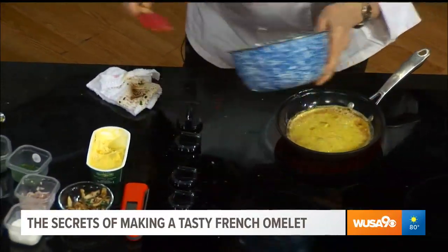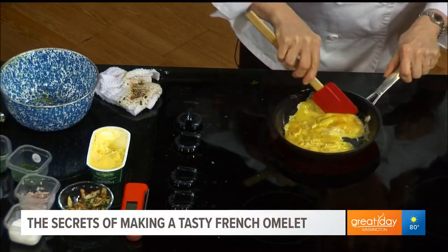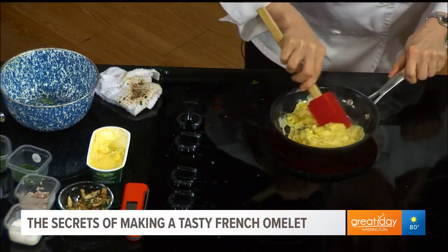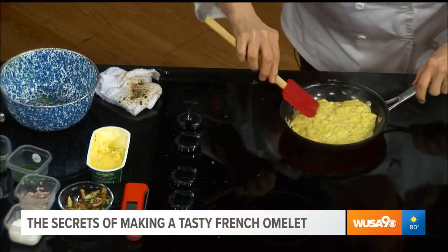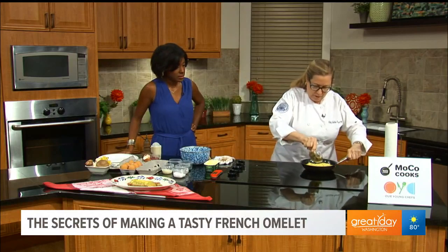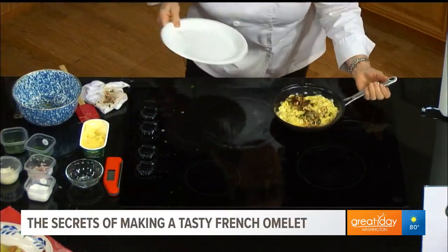And then you shake and stir. So it might seem like you're making scrambled eggs, but what you want to do is create the smallest curd possible. When it starts to look like custard, then you put the mushrooms in the middle. Because I think what a lot of people may do is they don't stir it, and so then it's juicy in the middle.